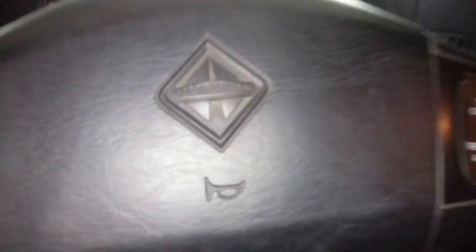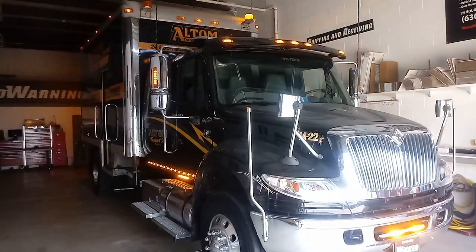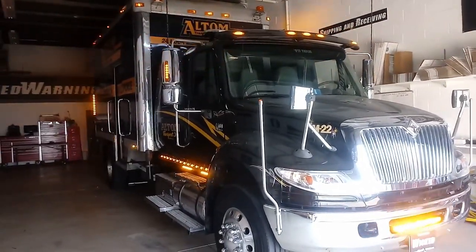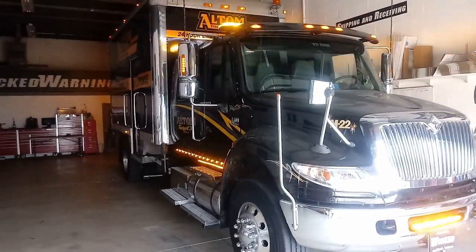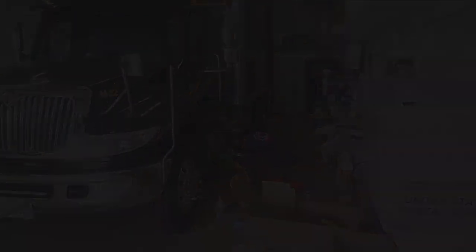So if you're rocking something with this logo in your fleet, you want to bring it in here — let Wicked Warnings take care of it and we'll get you going. I just wanted to show y'all a little shot of the truck with the parking lights on. Thank you.